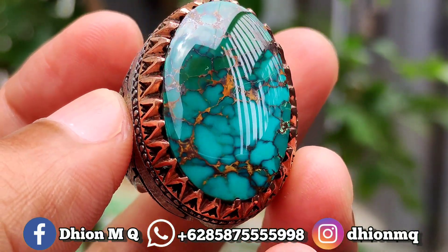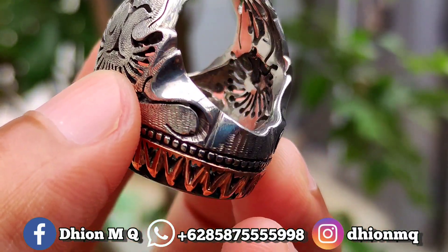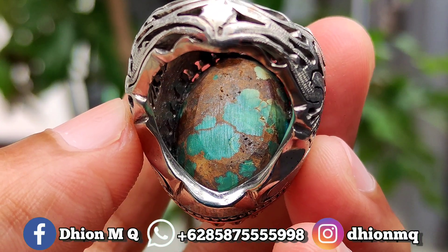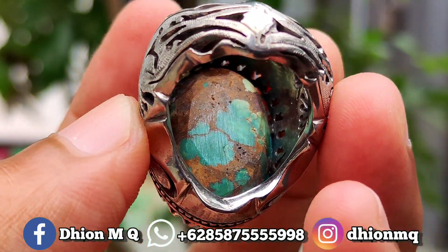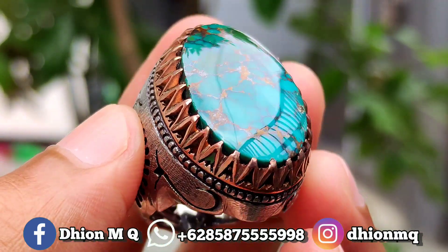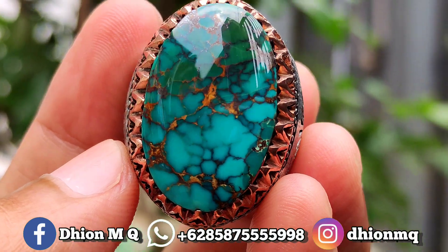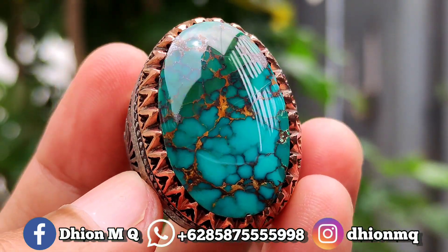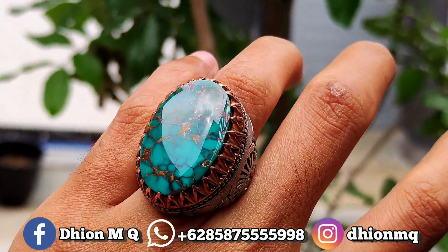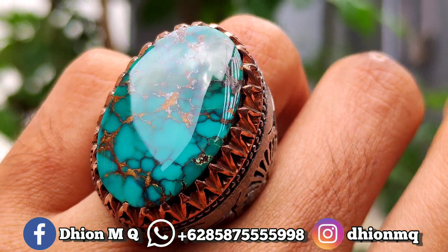Batunya full ngaca, full licin, full kinclong. Kemudian untuk belakangnya juga full daging, belakangnya full daging ceplok kuro, sangat istimewa sekali. Saya jamin untuk detail keseluruhannya sangat ajib dan juga sangat istimewa.